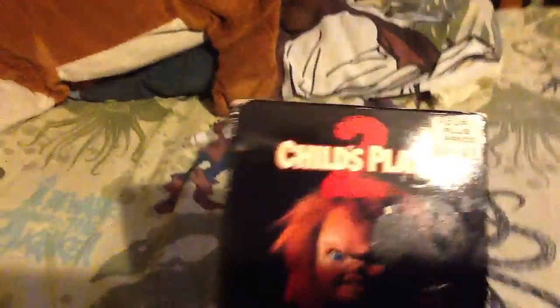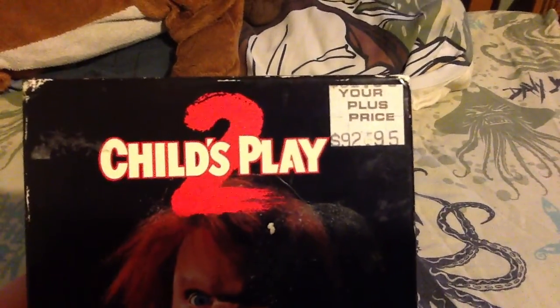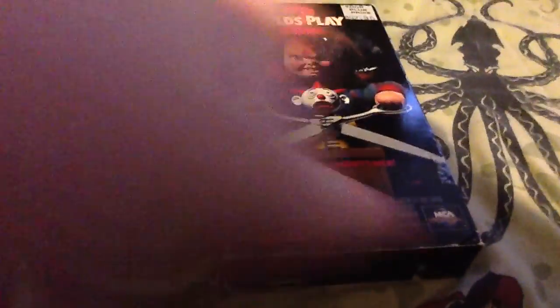You can look at the title and see what it is — I just said it anyway. It is the Child's Play 2 1st edition VHS. Look how much it costs: $92.95. I really doubt it costs that much, but if it did, that is crazy that you would pay that much for it. Anyways, it is the Child's Play 2 1st edition VHS.